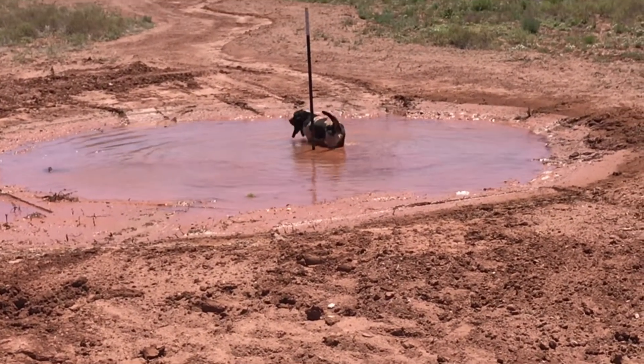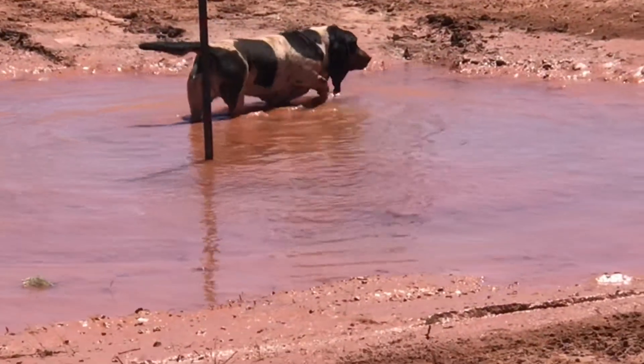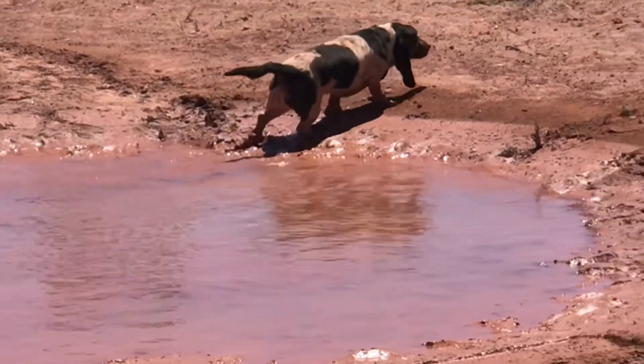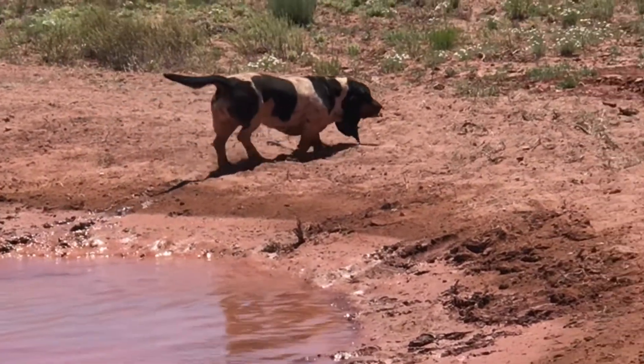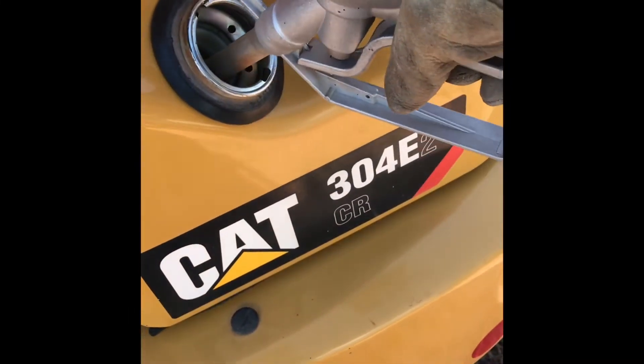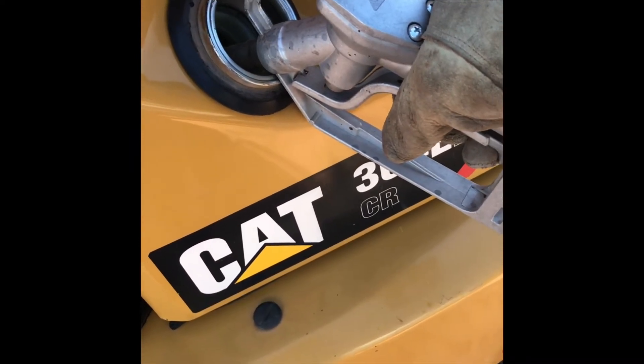Our basset hound Josie was enjoying her daily swims, and after about a week of the windmill really pumping some water, we had some windy days and that two-foot pond started to overfill. So I went and grabbed the mini excavator that we rent from time to time to do some other side jobs, and decided that we were going to make this pond a little bit bigger.